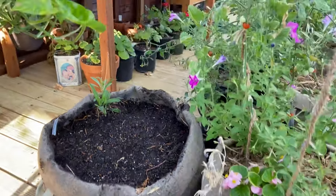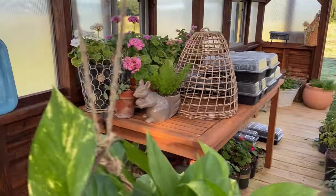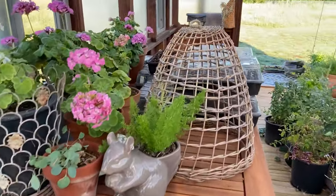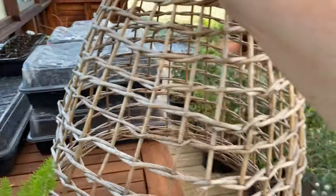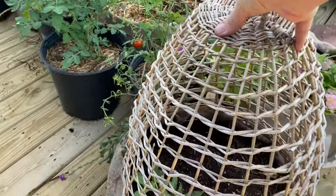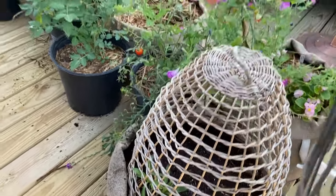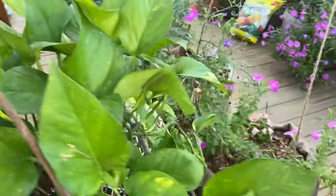I'm going to cover these with a cloche to keep my cats from using this as a litter box. There we go — the carrots are done.